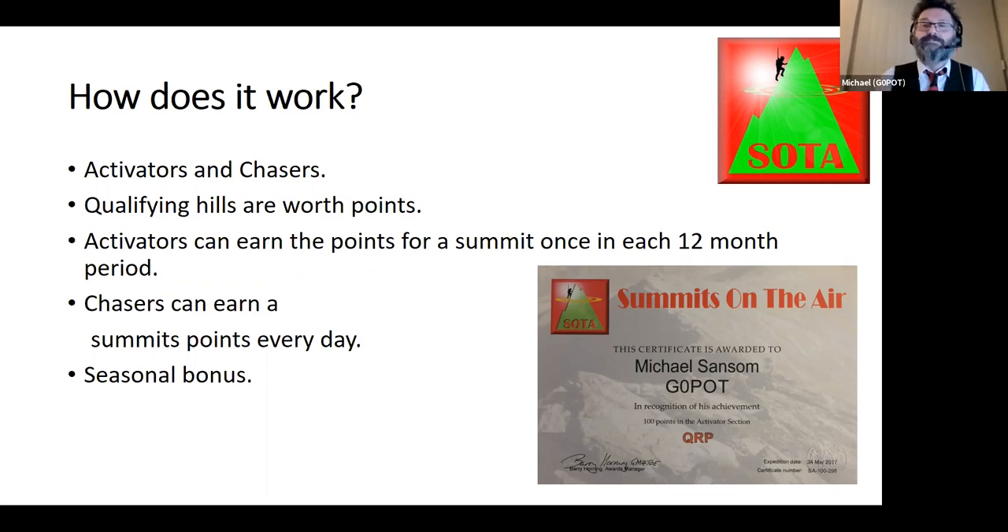They fudge the points a little to make sure each region has a reasonable selection of summits at different values. Activators can earn points for a summit just once in each 12-month period — the idea being to encourage going to as many different hills as possible. For chasers, they can earn points every single day — they could work me every day of the week and earn points, whereas I only get the one.